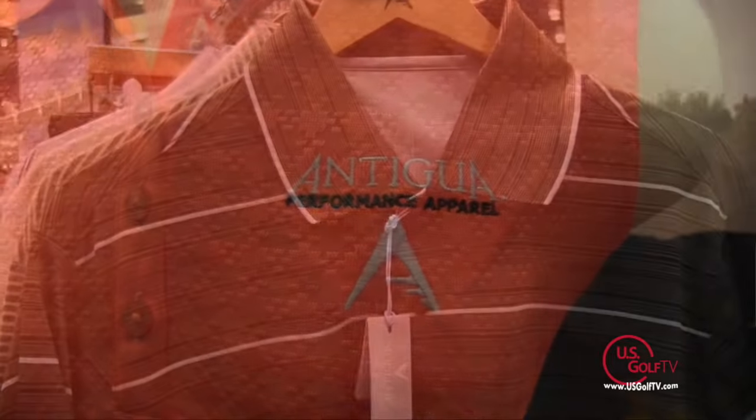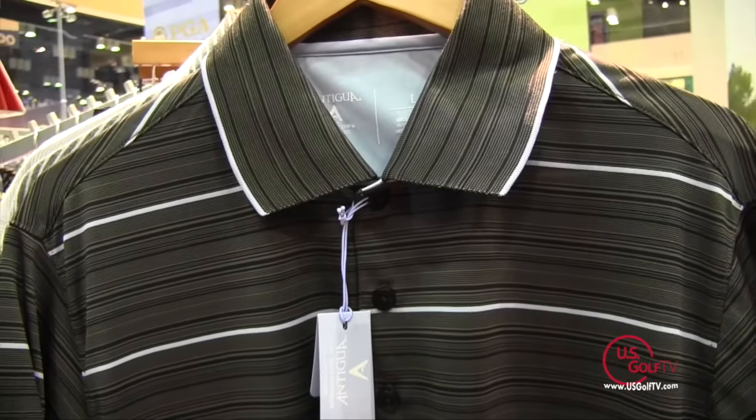Coming up after the break, we get a look at some clothing options from Antigua. Stay with us — US Golf TV is back in just two minutes.